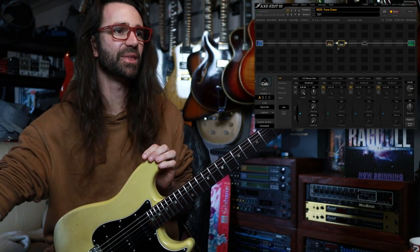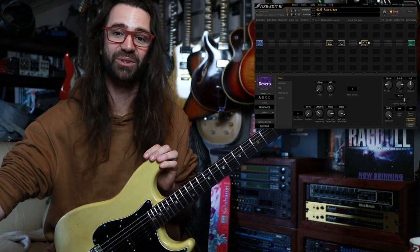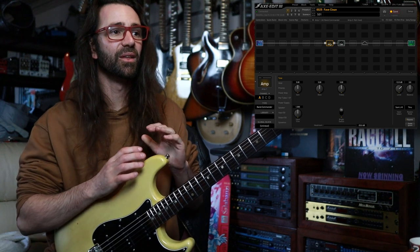I've got my old Strat. I've got the amp model at stock settings, and I have the 1x12 DeluxeVerb Dynacab loaded up at the stock setting — condenser mic straight on the cap. I've also got a bit of large spring reverb, which I will turn on.